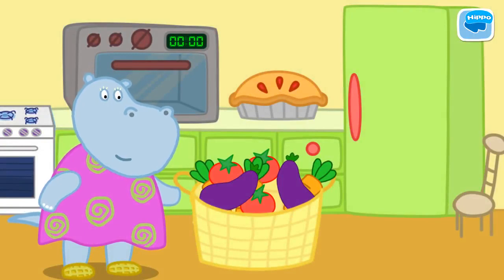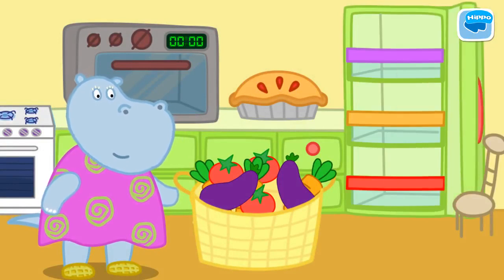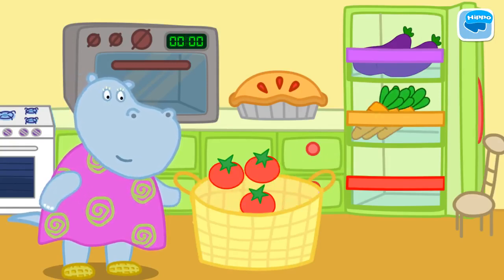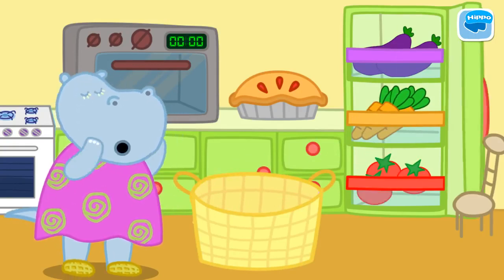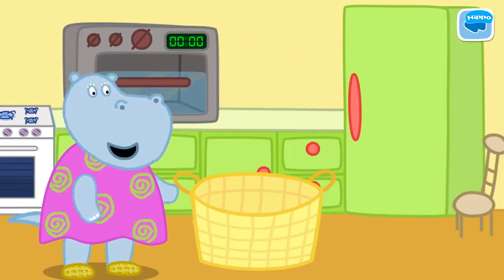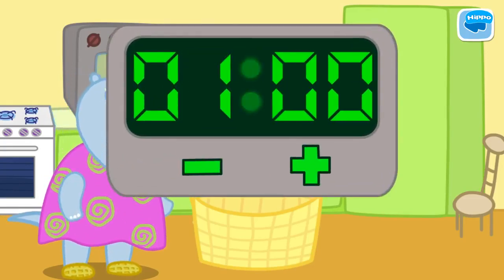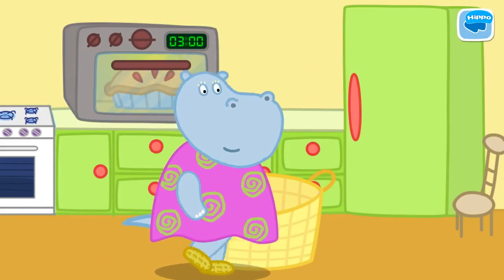Granny has been shopping. Help her put the vegetables into the fridge. Each vegetable should go on a shelf. Granny has made a pie. Help her put the pie into the oven. Turn on the oven. Turn the handle on the oven panel. Set the timer to cook the pie. Now Granny can relax.